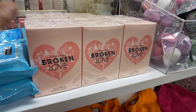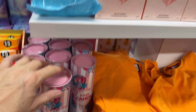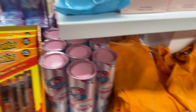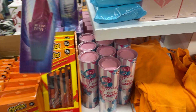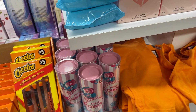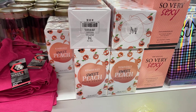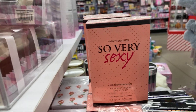Broken Love perfume smells so good, $5! Then Pink Candy, also $5. Be Sexy New York, that smells good — $5. Cheo, $5. Kimberly Sweet Peach smells good, $5. And So Very Sexy, $5.